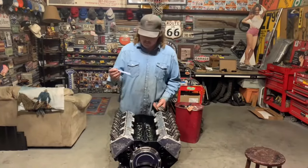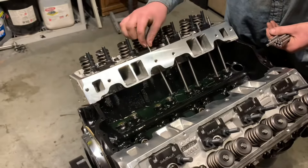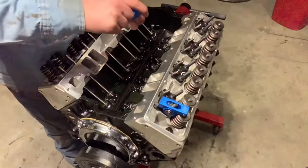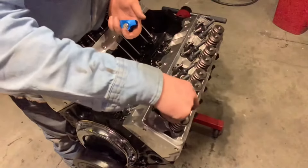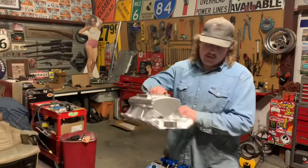We've got all the lifters in. Now we're going to put the pushrods on. Now it's time for the intake manifold.